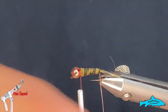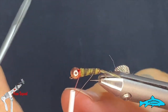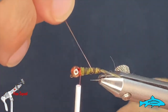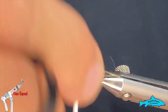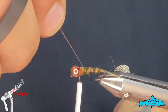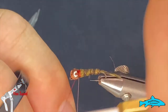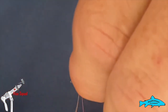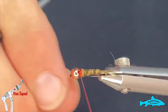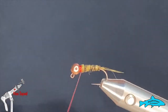Now we'll grab our wire. I like to make one full turn around the tail feather only, and then bring it up onto the body and make some nice even turns moving forward. Tie that in and spin our wire out of there.